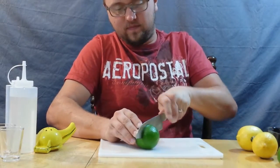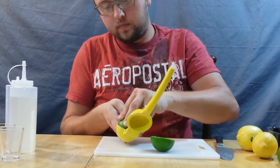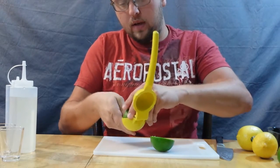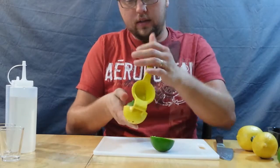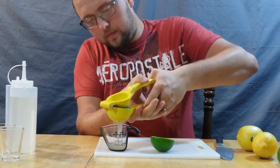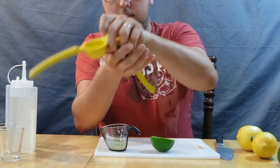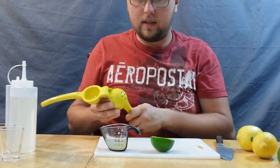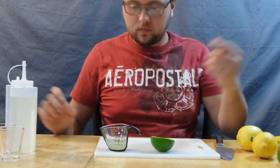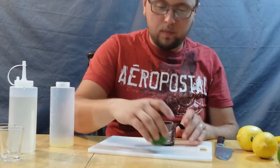I'm going to start off by just slicing my lime — and that knife is really dull. Usually it ends up being one lime and two lemons, which is generally how the yield works out. I've gotten about one ounce from the lime so far, and I'll just pour that in. One ounce of lime juice is perfect for this.